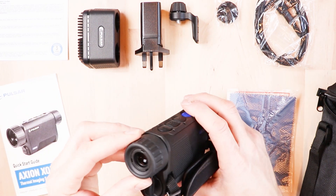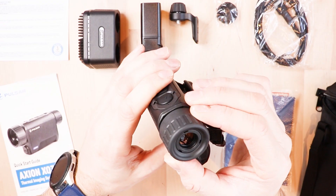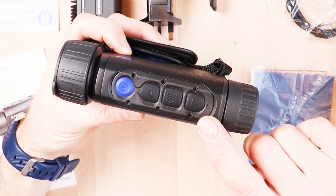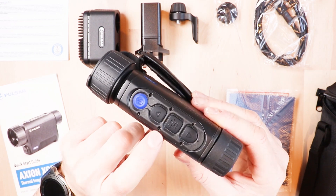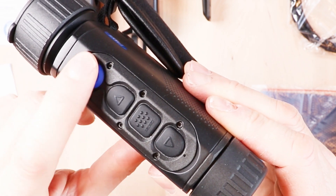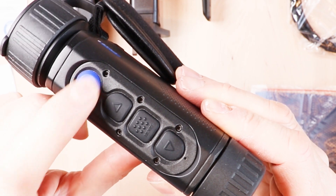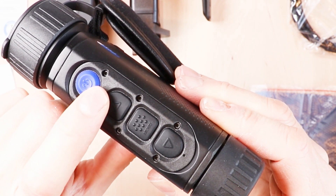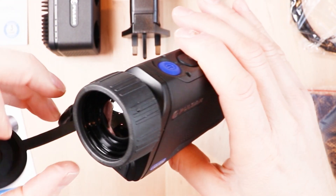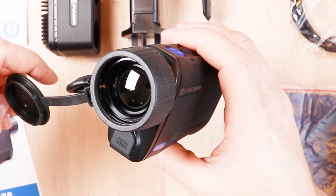Taking a closer look at the unit, you've got an eyepiece with diopter adjustment — so if you need reading glasses or whatever, you can focus the screen by turning this eyepiece. There's a down button which also functions as a record button, and the button beside that with the dots on top is the menu button. In the dark you can feel the tactile difference between the buttons, and the power button has a little depression in the middle so you know when you're turning it on or off. The up button is also the zoom button. At the front there's a lens cap to keep it clean, dust-free, and protected from rain.